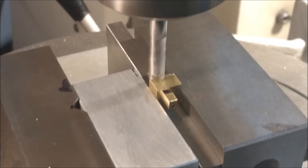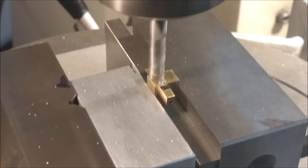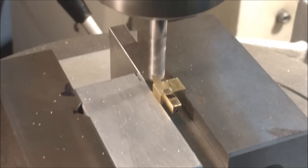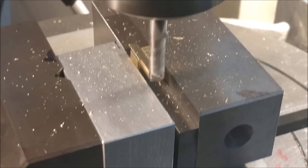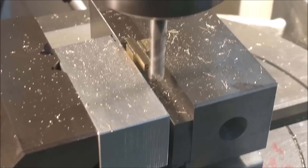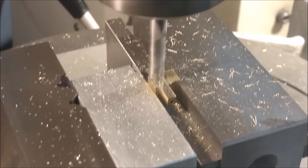When I created the CAD model for this part, I drew a halo around the finished geometry representing the stock diameter I'm using. So if I can bring the cutter down and just dust the finished surface of that raw material, I know how far up to raise the table. I always lock my quill and raise my table — it's a lot more accurate to control depths of cuts that way.